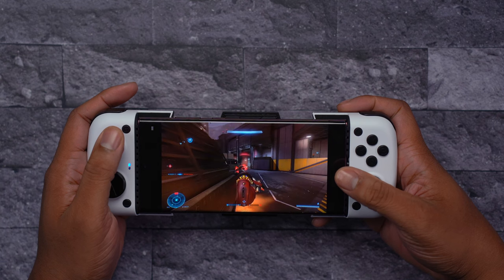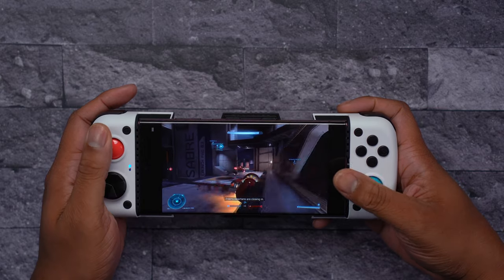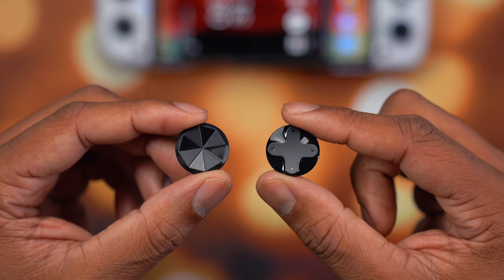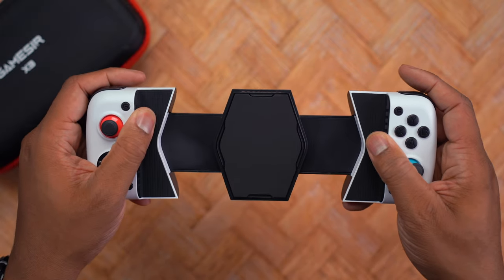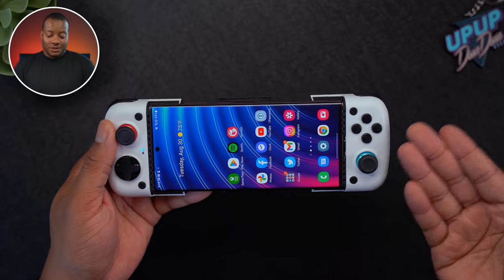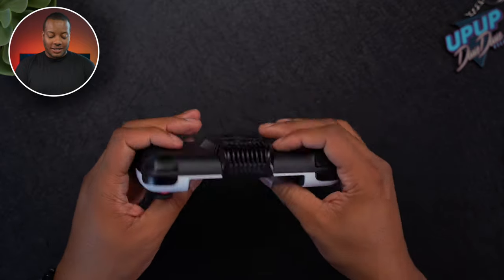For $99, GameSir has a lot of competition in the mobile gaming controller space, but the customization really helps it stand out — you can customize the physical controls, the overlay controls, and you have that fan on the back which will be really clutch for older phones. Outside of having to take your case off every single time, this controller is really solid all around. The biggest part for me is just how easy it is to take your phone out. I'll leave a link down below for the GameSir X3 controller. Leave a comment and let me know your thoughts, hit the like button, subscribe, and hit the notification bell.